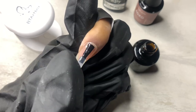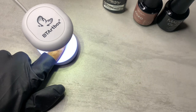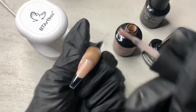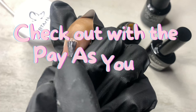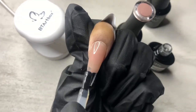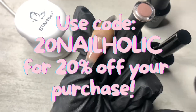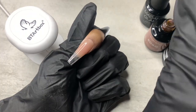Now I'm applying some base coat — this is the Madam Glam base coat — and I'm going to cure that for 60 seconds. Then I'm going in with my Madam Glam XOXO, the best nude in the world. I have a code for Madam Glam: it's nailholic35 and you'll save 35% off your entire purchase. Be sure to check out under the pay-as-you-go option. For Betty Cora, that collection is on Amazon and my code is 20nailholic — you'll get 20% off.